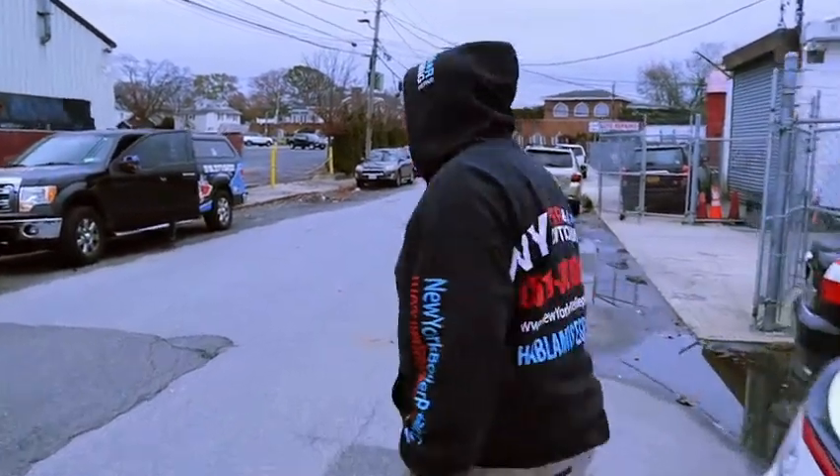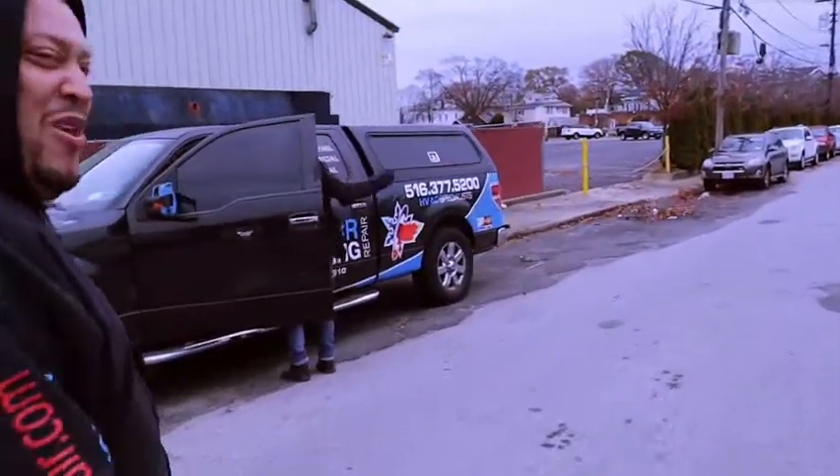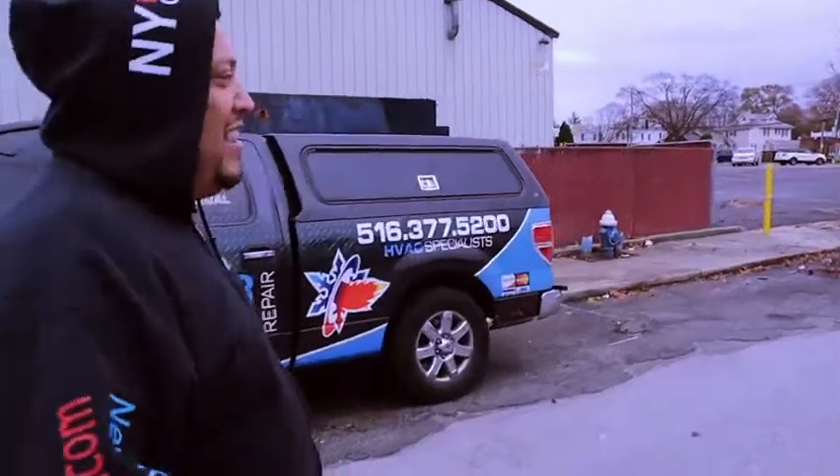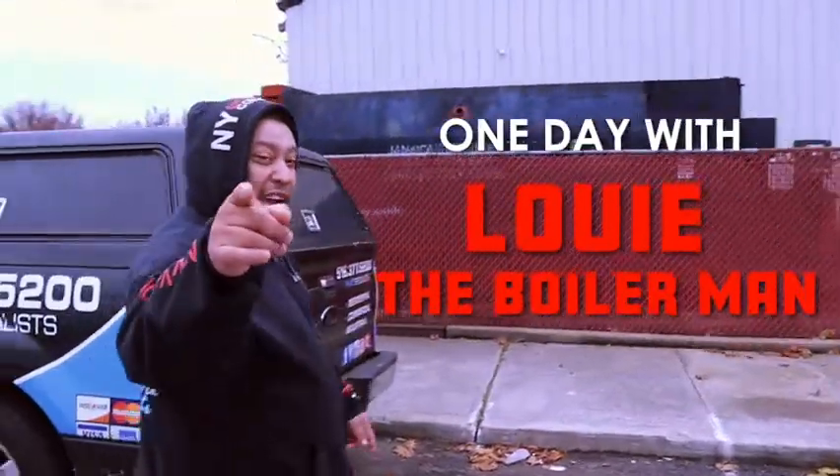So right now I'm going to take you to the shop and show you what's going to go on. Come on down, I'm going to show you what it is. A day with Louis the Boilerman. That's right. At New York Boilerman and air condition repair.